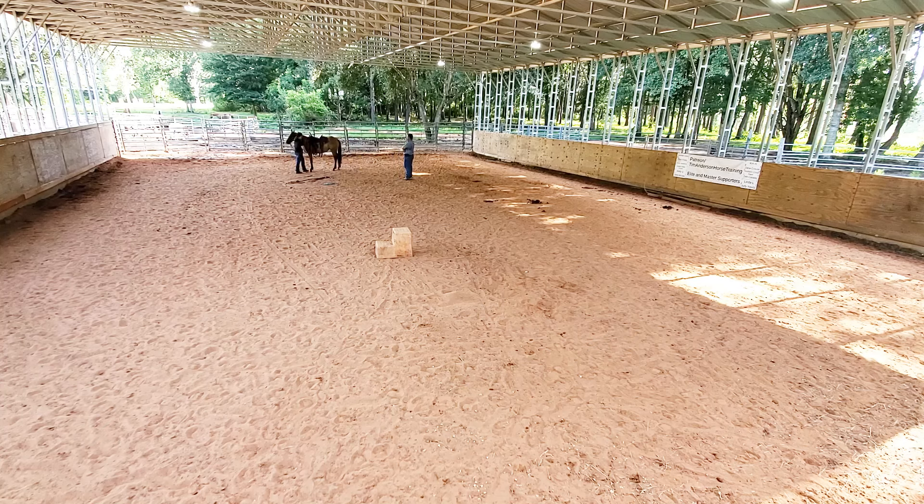This is Devin. She's been in a few of my videos. She's a teenage girl that comes and takes lessons and comes and helps me ride some horses once in a while too. This is a young horse that she and her grandfather have just started. This is a young filly and Devin's done all the work with this horse so far and they only have a handful of rides on her.